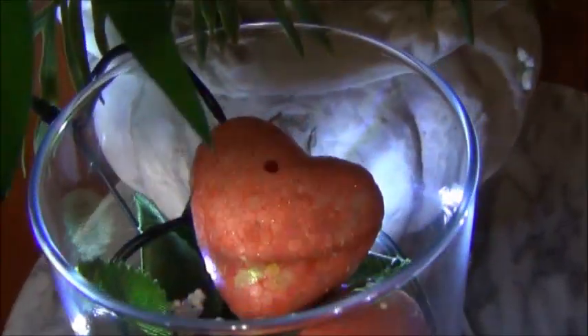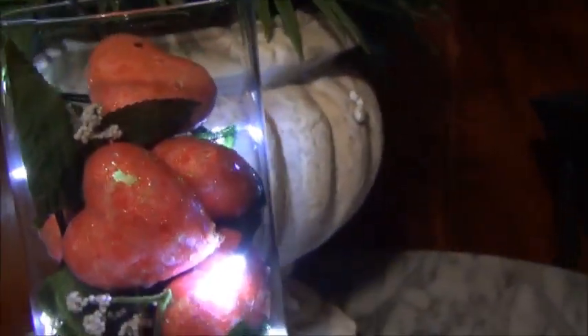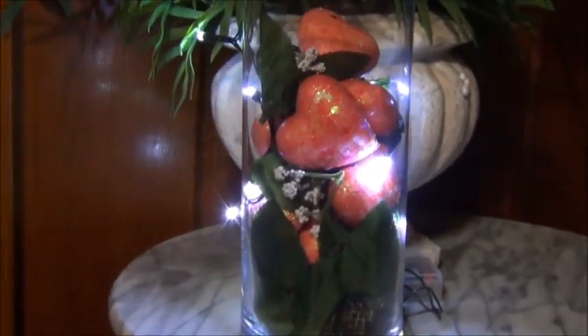As you probably saw from the beginning of this video, I did end up putting some little lights in here in the vase. These are just the 10 LED lights from Dollar Tree — just the white lights — and I kind of just hid the battery pack behind it.